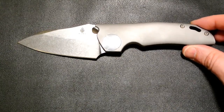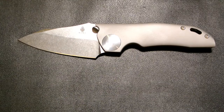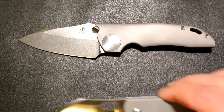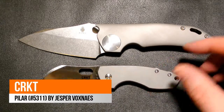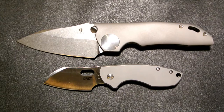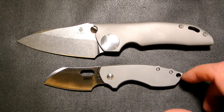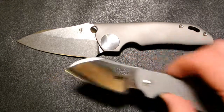I'm going to put it up and compare it against another knife you'll probably know — the CRKT Pilar by Jesper Voxnaes. Fantastic knife. I did a preview but never did a follow-up video on it — I really should follow up on that one.